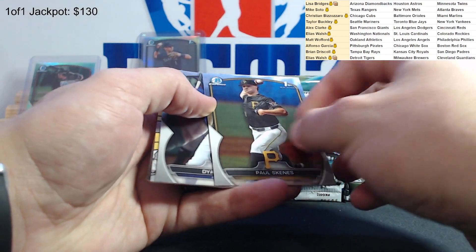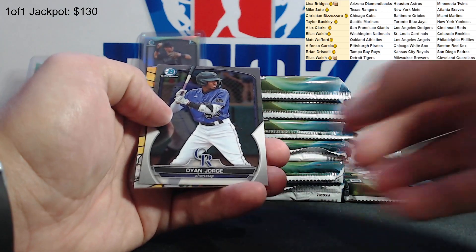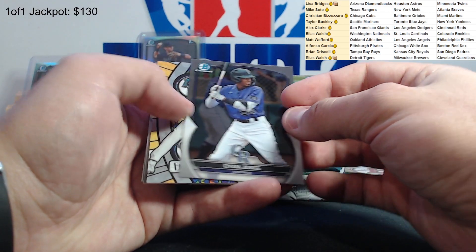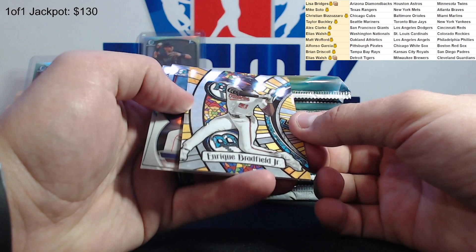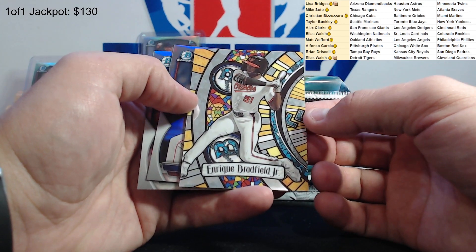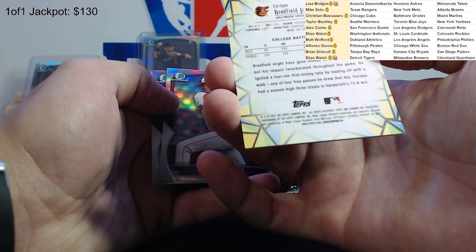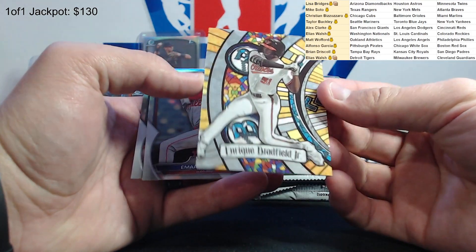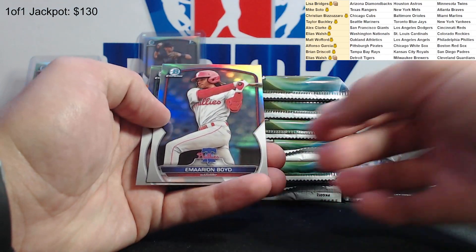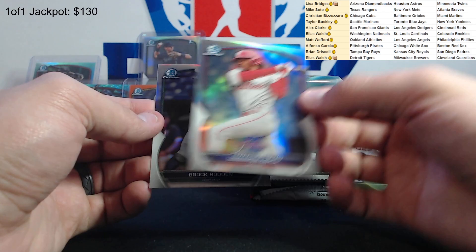Paul Skeens - there we go, he was the number one overall pick. Congrats on that, Alfonso again. Dean Jorge George. Hey there we go, this is a cool one - Enrique Bradfield Jr. for the Orioles. Christian, there you go - Enrique Bradfield, first round pick, 17th overall. I don't know exactly what these are called but drop it in the break room chat. A Marion Boyd refractor and Brock Roden - fifth round pick.